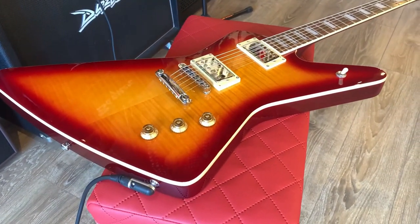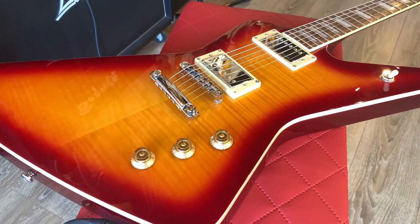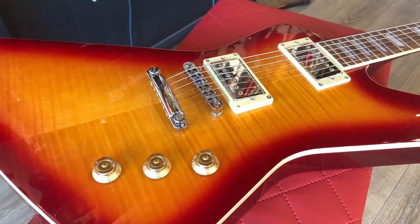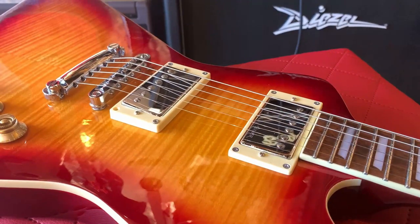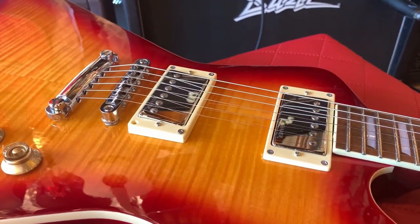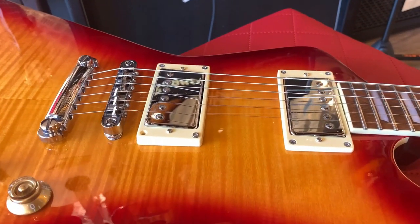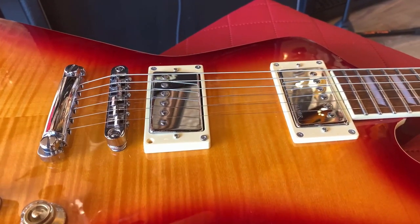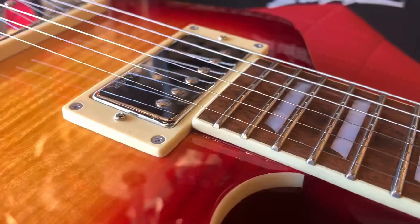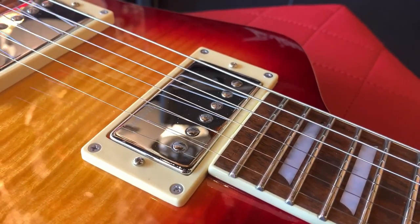Gibson and Fender were not having a good time back in the 70s. Both companies had new owners, which resulted in some issues in production. Professional musicians were complaining about the quality of the big-name guitars. If the guitars sold at shops are not as good anymore, you start looking at the second-hand market. Used Gibsons made in the 50s and 60s were still expensive though. Hammer and Dantzink saw an opportunity, offering high-quality guitars at a reasonable price — handmade instruments that most players could take on the road and not have to worry about if they broke or got stolen.